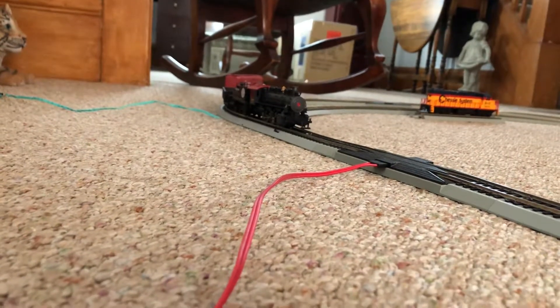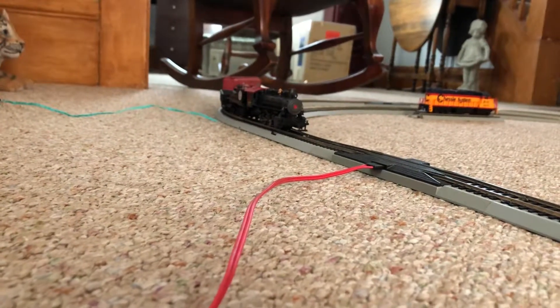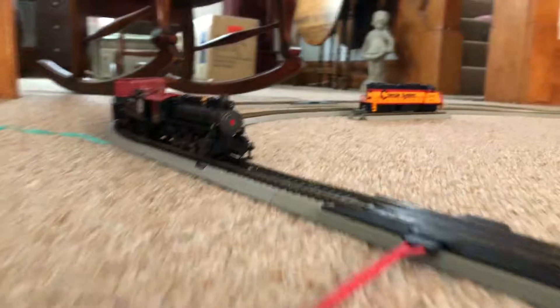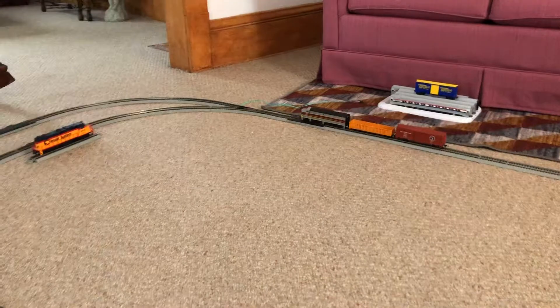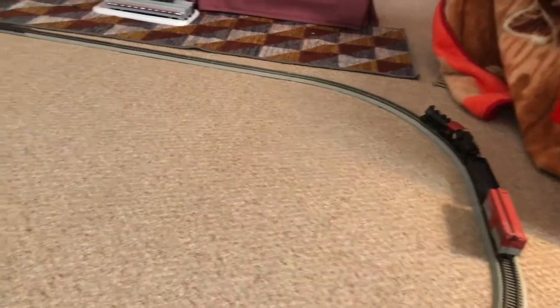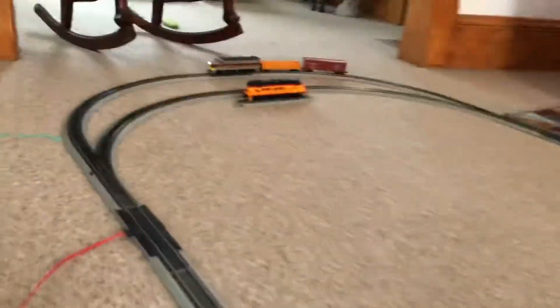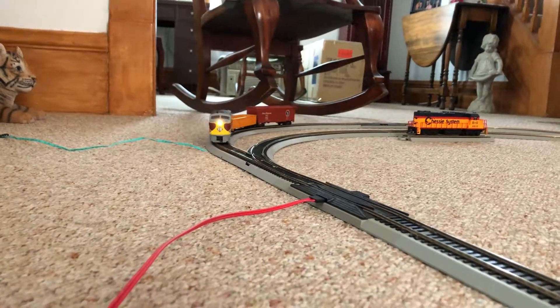44 needs to go a little faster, so we're going to move its speed up and we'll go back to 1099 — hold on a second, she's got stuck. Okay, we'll move it. So there's 1099 and there's 7344 over there. 44 is almost around now, 1099's over here. We're going to have 44 pull past the switch and then try an experiment.